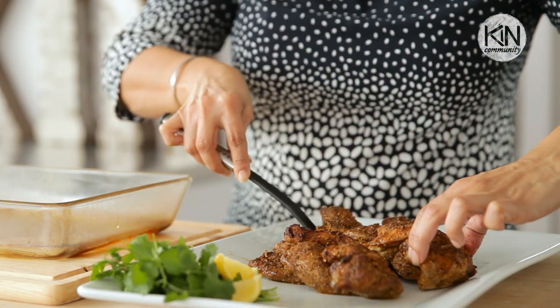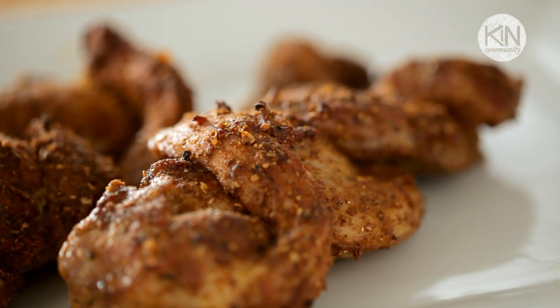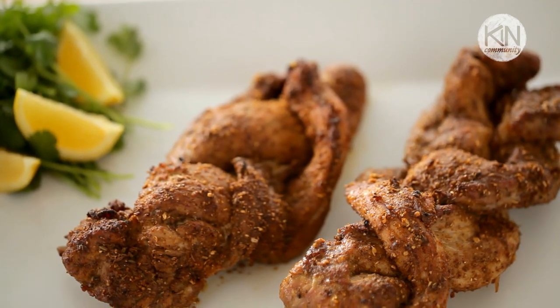And there you have it — braided pork tenderloin. It looks so impressive when it's just served on a platter. You can also slice it up and serve it with your favorite sides. I'm sure your dinner party guests are going to love it. I'll be back in a few weeks with another Eat Cheap recipe. Thanks for watching.